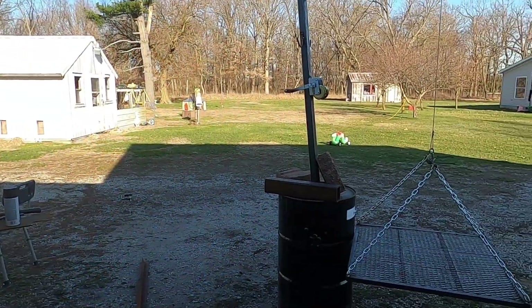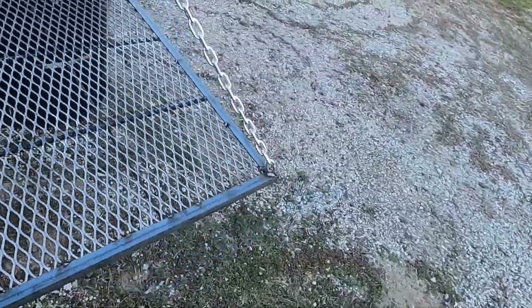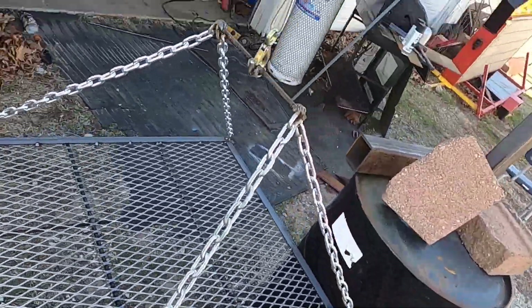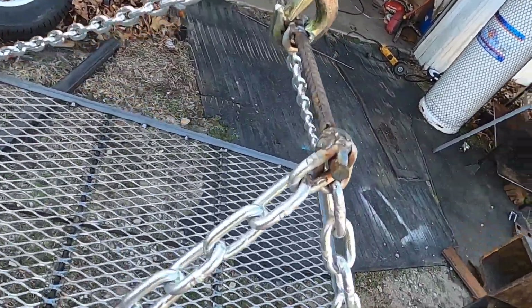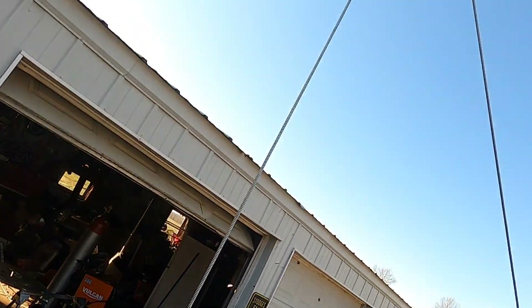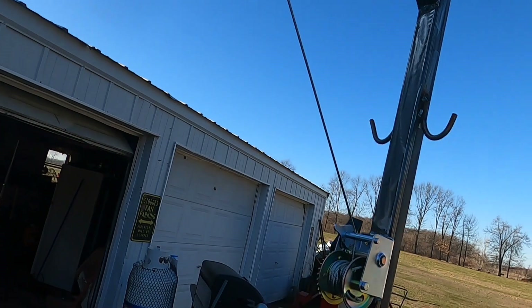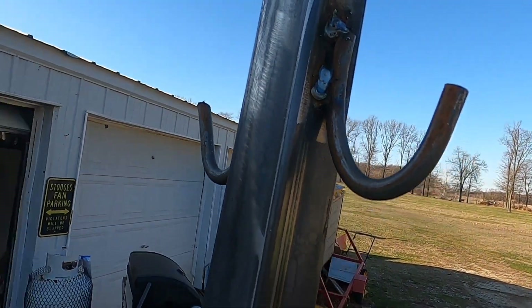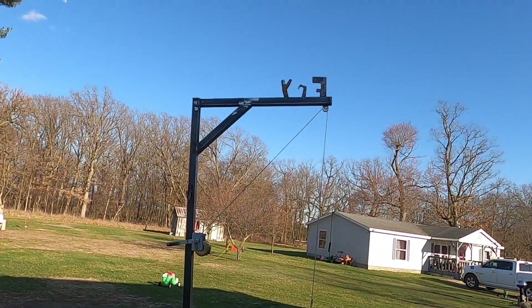You guys ready? Bam! Check her out, fellas. Three foot by three foot cooking grate. Chain — I can hold a semi, that's all I had. Some fancy rebar action. 600 pound hoist, 400 pound pulley. The ultimate spatula hangers. A lot of things that did not go right, but in the end it all came out. It's kind of like life — in the end, it all just comes out in the wash.